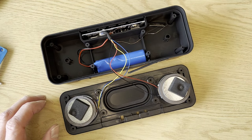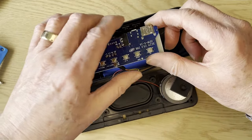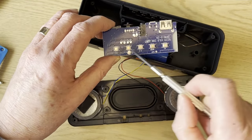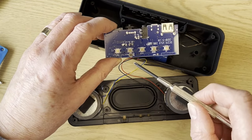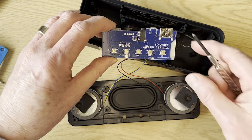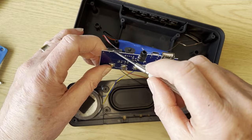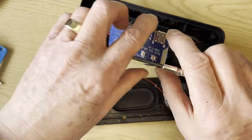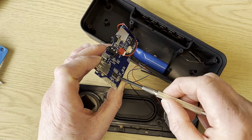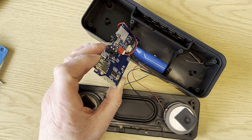We'll just slide this printed circuit board out — there's the bottom of it. You can see the push buttons for the top and also a microphone, because this one supports phone usage as well — it will connect to the phone. On the back there are the push buttons, the power-in socket, the two USB sockets, and also a memory card slot. The top side shows all the electronics contained within that board — the Bluetooth reception and also the audio amplifier.